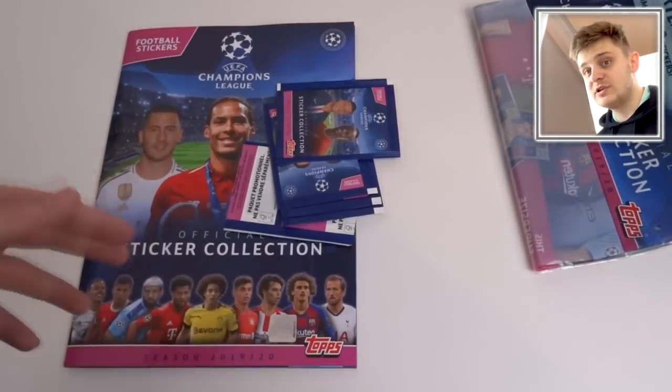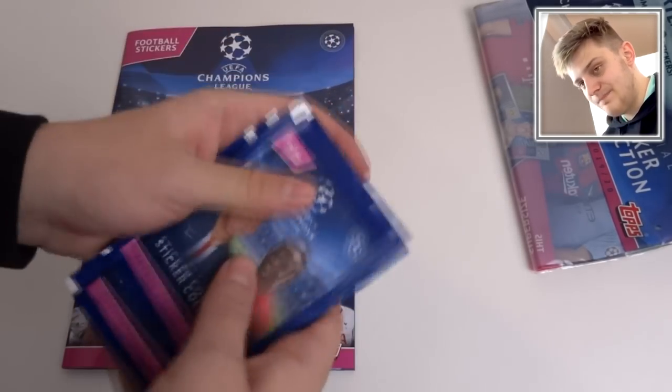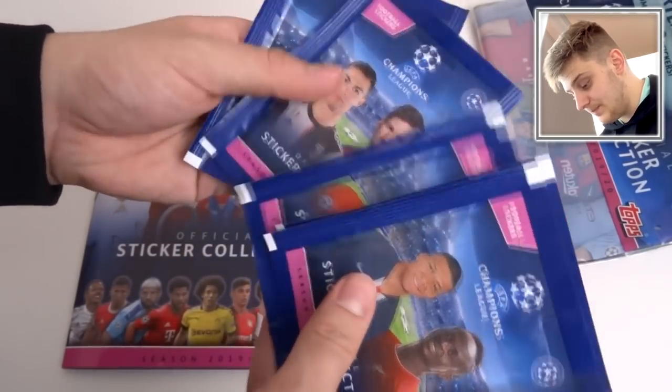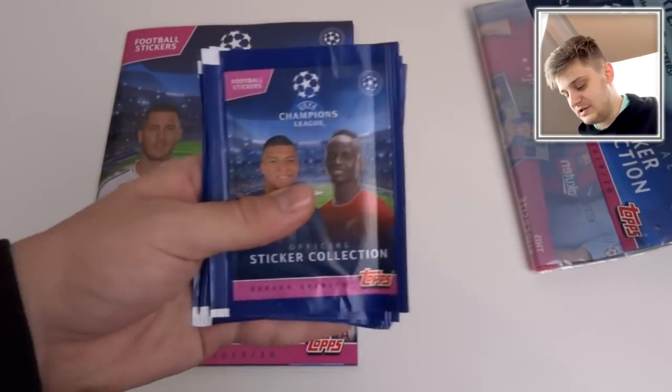Quite a few of these clubs are now knocked out because at the time of filming this, the round of 16 is about to start — well, the group stage is literally just finished or about to finish, should I say. But nevertheless, there's going to be some awesome players in here.